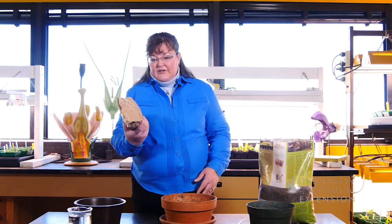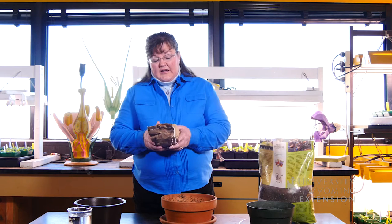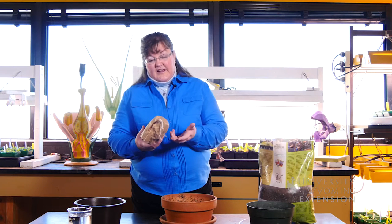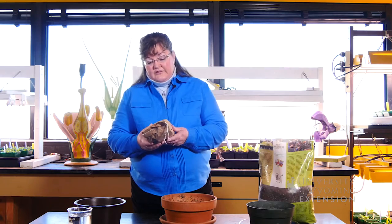I ended up with some bulbs that I never got planted last fall, and I knew that I could use them this spring to plant some containers so that I'd have blooms for the spring season.